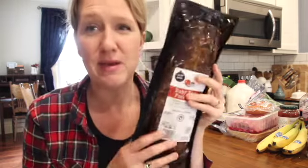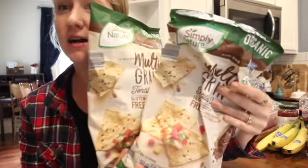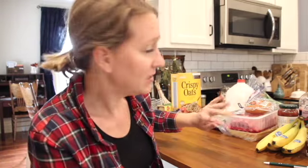A package of baby back ribs — this is an example of not quite a whole food, because the sauce it's made in isn't necessarily from our kitchen. But we were on a little bit of a splurge this month, so I thought, baby back ribs, that sounds amazing. Two bags of these tortilla corn chips. As you can tell, we've already broken into them. I buy two when I buy them because we can't go a few days without one bag being completely empty. They're so good, and those are gluten-free as well — my favorite chip.